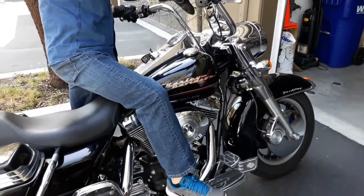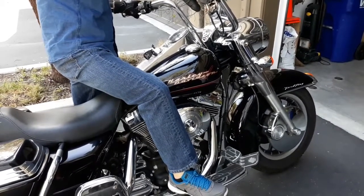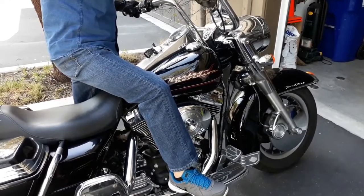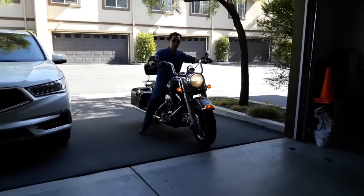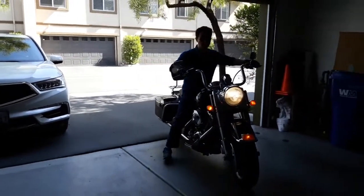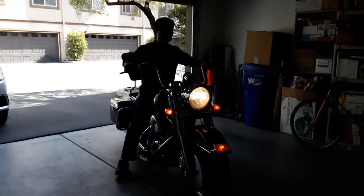First thing he does is start up the bike and let it run for a bit. This is to warm up the oil so it flows better and makes it easier to drain. Once he's done with that, he parks his bike and unscrews the oil cap.